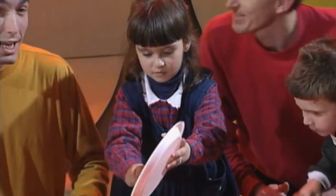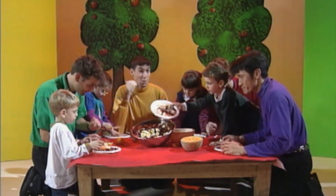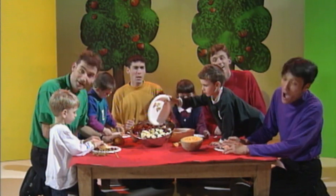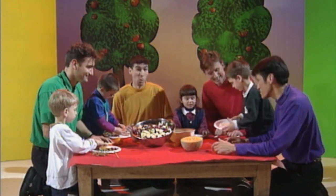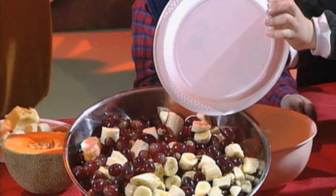Now we've had our fruit salad today. Oh, oh, oh. It's time to put the scraps away. Oh, oh, oh. Wash the bowls and wash the spoon. Let's do it all again real soon.